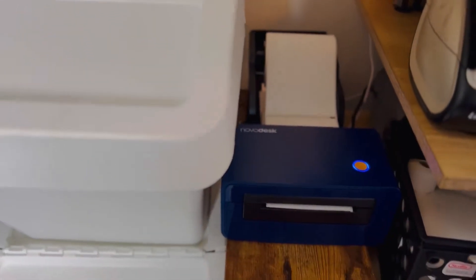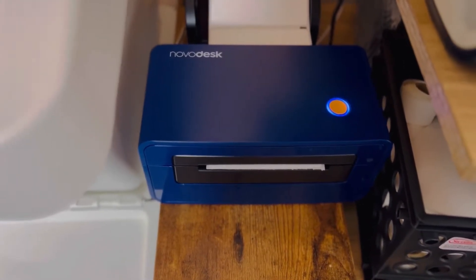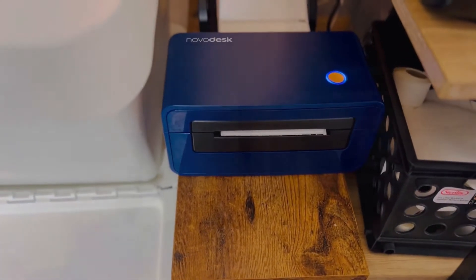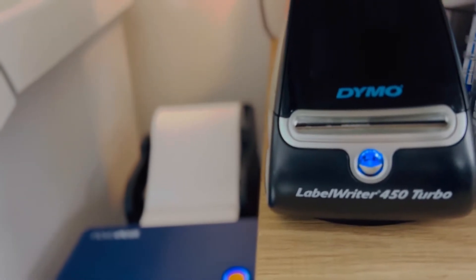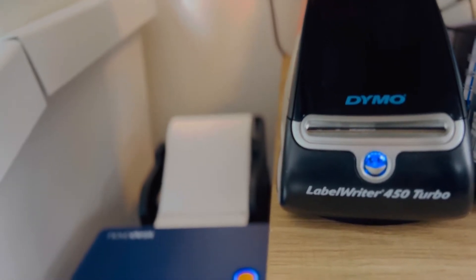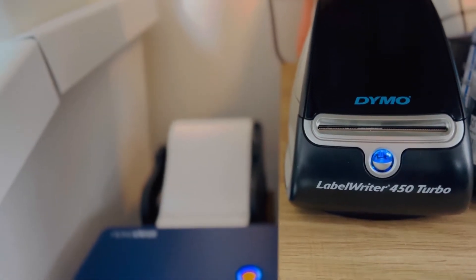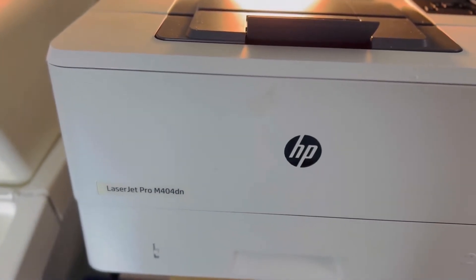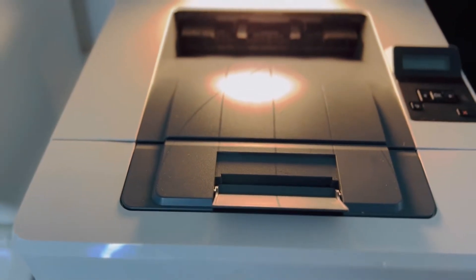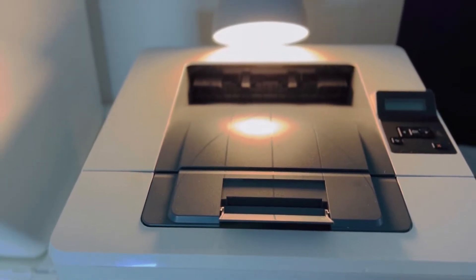Right next to the containers I have my shipping label printer, which I got on Amazon, and I also use it to print labels for the products. I have a smaller printer — the Dymo LabelWriter 450 — which I've had for about five years and used for other projects, so it's coming in handy again. I also have a LX Jet Pro printer that I was recently gifted by my husband, and I'm thinking of using it to print labels and receipts.